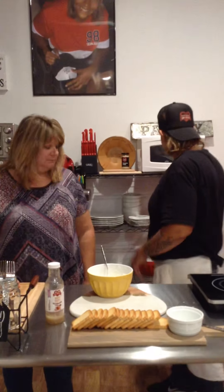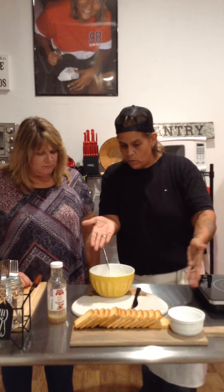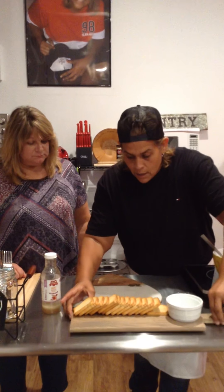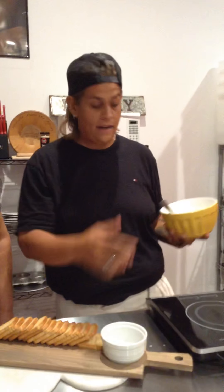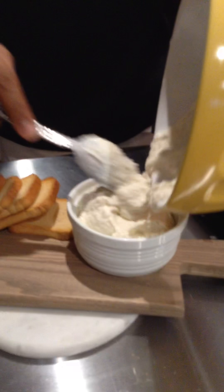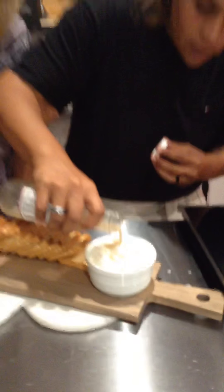So guys, if you have a bread board at home, you can make it a cracker board — anything. It makes a great presentation, really pretty. You're going to take your simple ceramic bowl. You can get one at Target. Pour your ricotta right in there. Look at that — amazing. Then you're going to take one little drizzle of the white balsamic right over the top. Absolutely amazing.